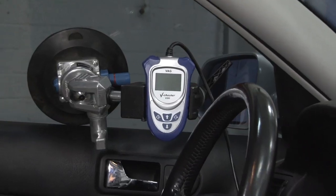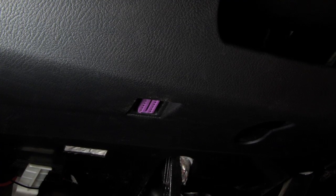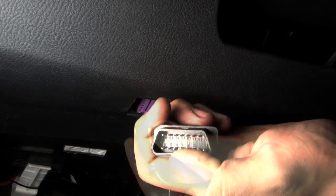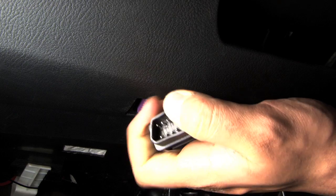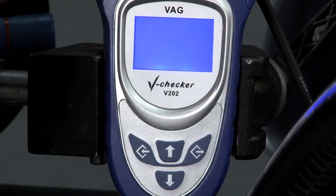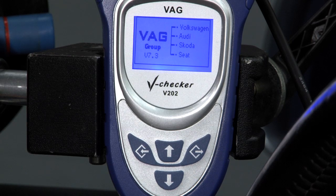To make things easier to show you, we've mounted our V-Checker inside the car. All OBD2 ports are the same, so your V-Checker should plug right in. If it doesn't, you may need to adjust the rubber edges for proper fitment.